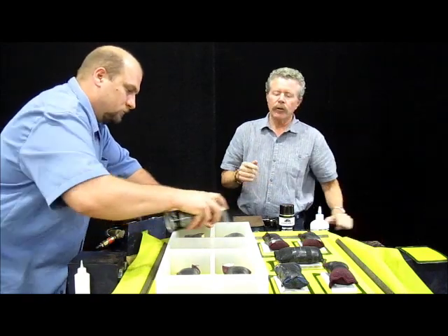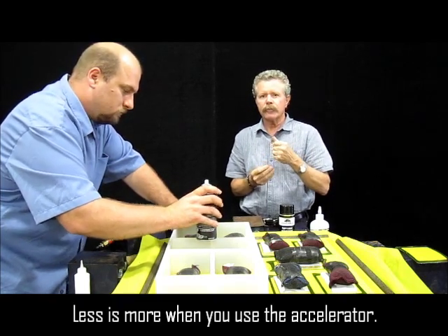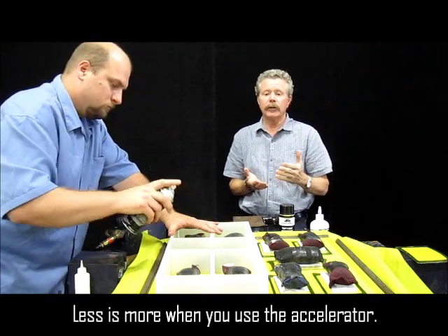You also want to make sure that you don't overdo it. You don't want to put too much on, because if it starts to get a little white and bubbly — that's called frying of the adhesive. You're over-catalyzing it, and you'll actually end up with an inferior bond that way.